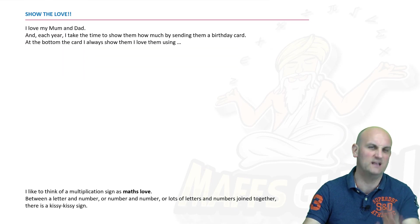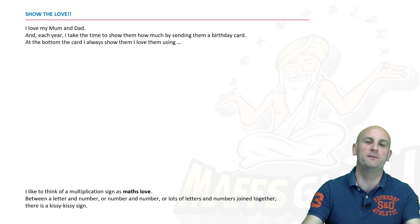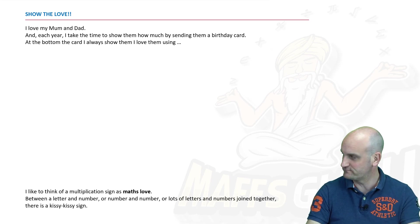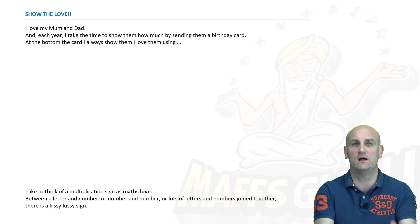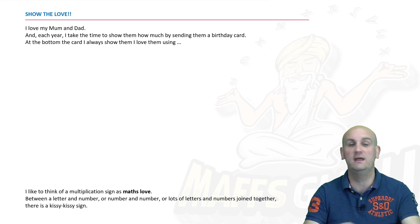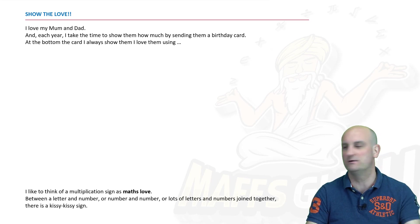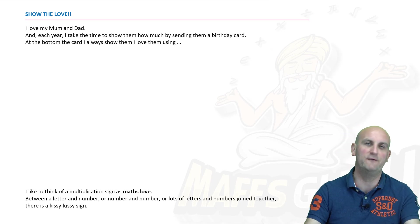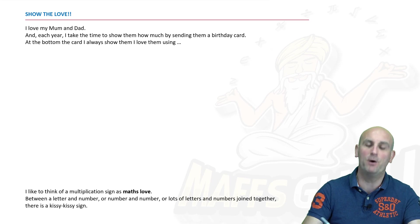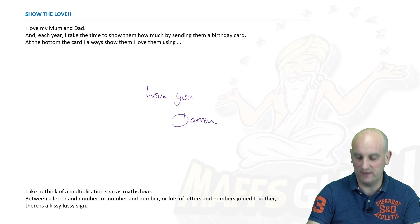Let's show some love. I love my mum and dad and I like sending cards. Over here in Australia, sending cards doesn't seem to be a very big thing, but in the UK it is massive. So each year I'll send my mum a card, I'll send my dad a card, and I'll write them lots of lovely messages. At the very bottom of each I will write 'love you' and I'll write Darren — because it would be really weird if I wrote Maths Guru.